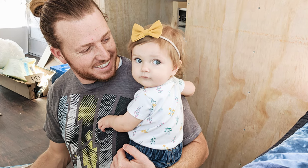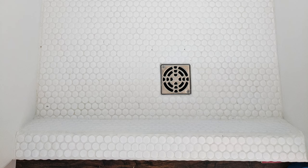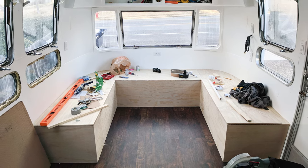With the bedroom done I started working on the bathroom and shower. In the front of the trailer I built the dining area. I built storage under the benches as well.